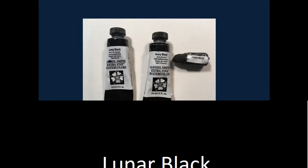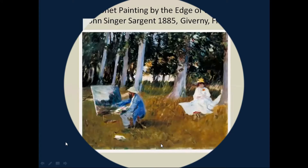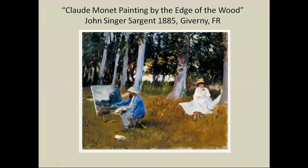Claude Monet is Painting by the Edge of the Wood by John Singer Sargent. They had about a decade where they painted together in France. There's a story in Monet's memoirs where Sargent asked to borrow his palette, and when he got it he said, where's your black? Monet said, I never use black. And Sargent said, well, there's no way I can paint without black.